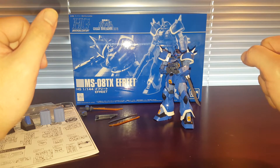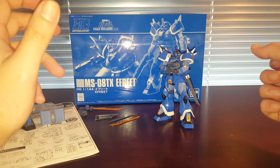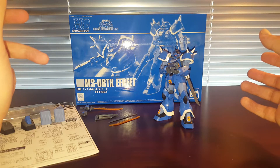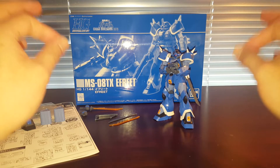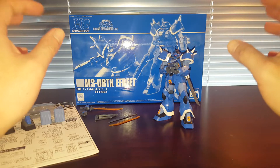I have actually built almost every single Efreet. I think the only one I'm missing is the Efreet Nacht. That one I actually still have in my possession — I'm just holding onto it for a friend who looks like they're not really interested in the kit anymore, so I'm probably just going to unbox it and build it. I think I did an unboxing on that kit too.